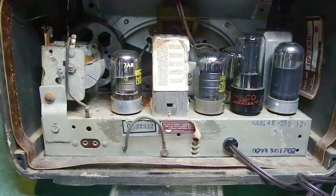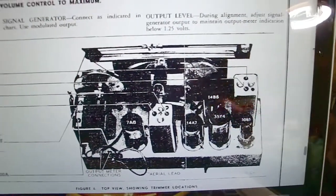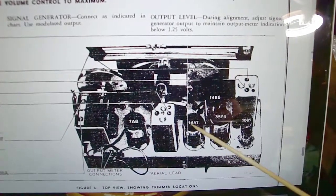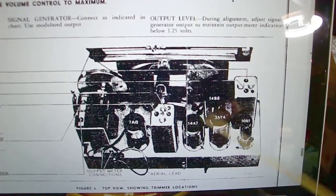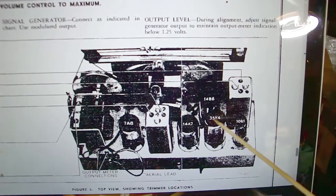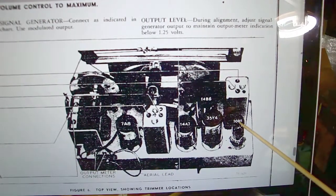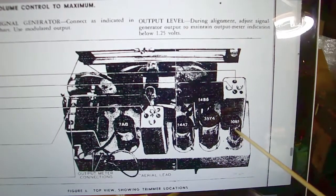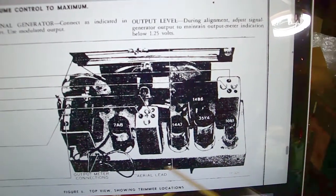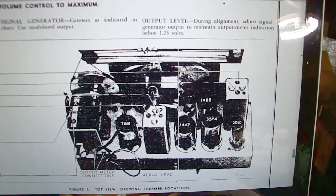This is a 35Z5, a regular octal rectifier you'd find in a typical AA5, and last but not least this is a 50B5 which is a loctal — that's your output or audio tube. Looking at the schematic on my laptop, the schematic shows a 7A8, 14A7, and 14B6. It has a 35Y4 — basically a 35Z5 in loctal form — and the output tube is a 50B5, versus the 50A5 I have here, which is a miniature tube. Philcos were funny that way — they'd sometimes mix up their tubes in production.